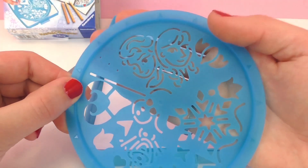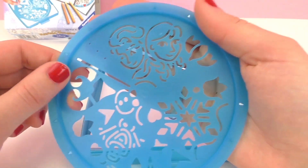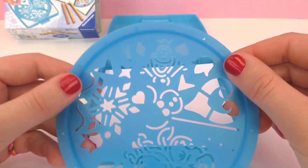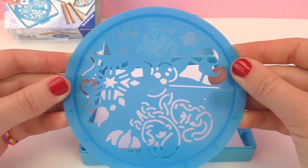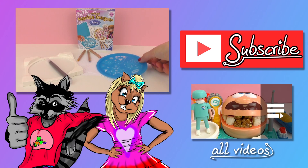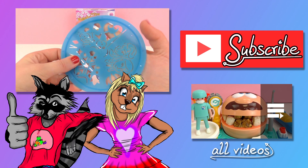I have to say this looks like a really cool set. In another video I'll be doing a demo where I will make my own mandala design and show that all to you in a little while. I'm very excited to use it, and it looks very easy to travel with, which is always a plus for artwork things.